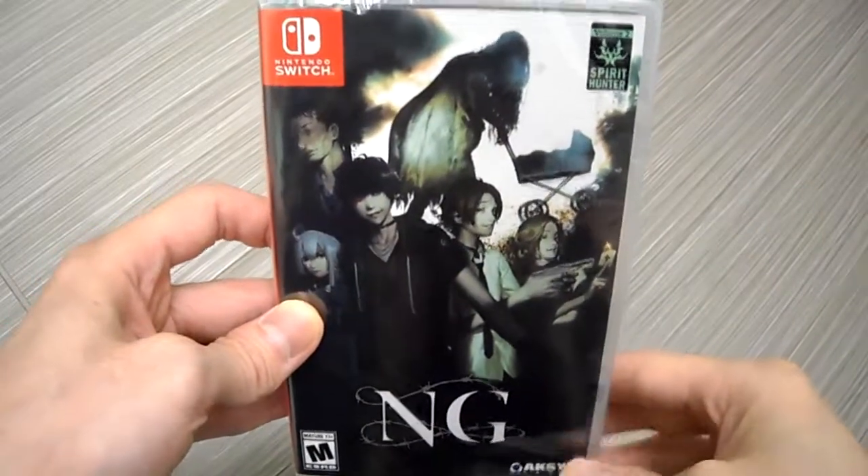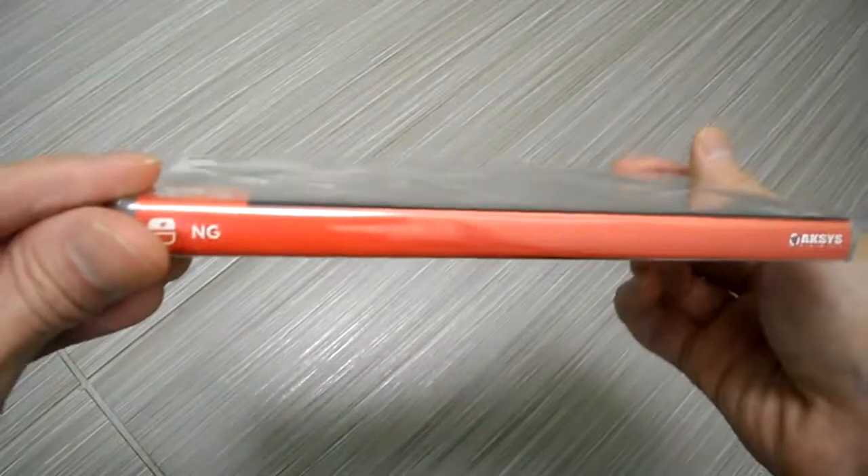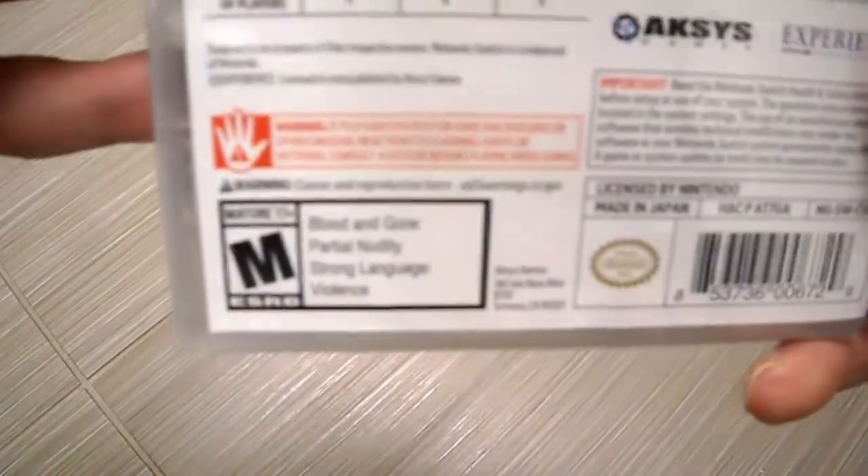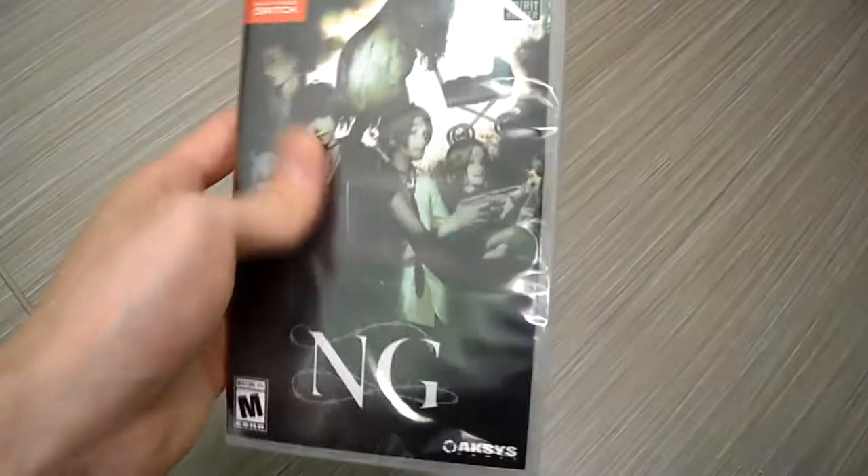So it is a visual novel, survivor-like horror type of visual novel. That's the front. Here's the side panel, here's the back — if you guys want to read it, pause the video. It is rated M, so be aware of that. And this opens up...